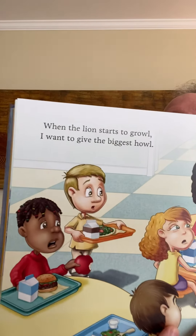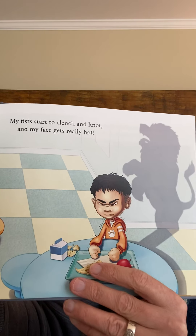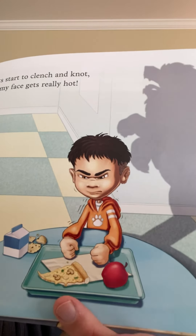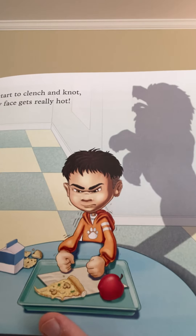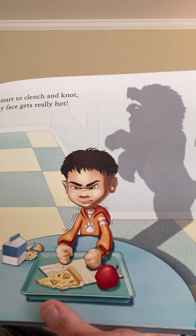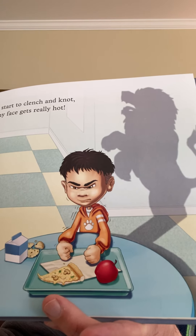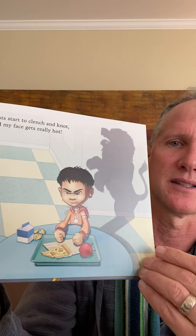'When the lion starts to growl, I want to give the biggest howl. My fists start to clench and knot, and my face gets really hot.' Look at that — that is one angry lion now. What's going on with our boy? What do you see on his body? He's angry. His eyebrows are down, his jaw is tense, his fists are locked, and he's shaking. But look — he even picked up his stuff off the floor. He's a nice kid, but he's just having a bad moment. Let's see what's going to happen next.